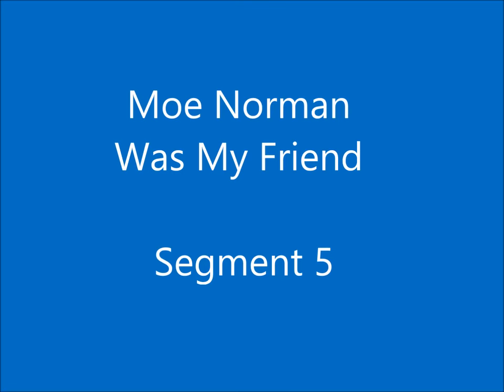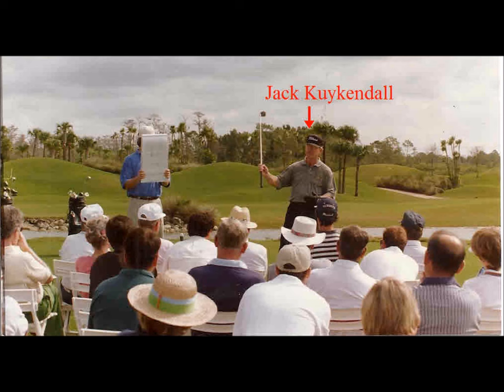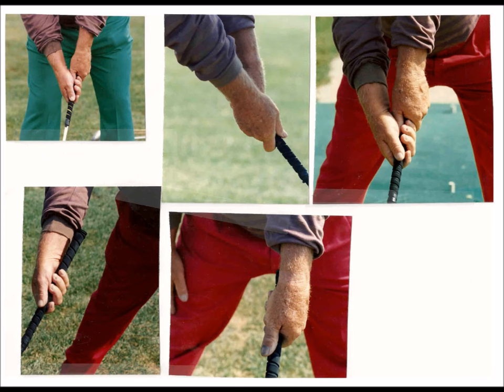Moe Norman was my friend. In 1993, I gave Moe his first $1,000 in cash — I always paid Moe in cash. I performed approximately 20 clinics with Moe from 1993 to the end of 1995, paying him $1,000 in cash for each of these.